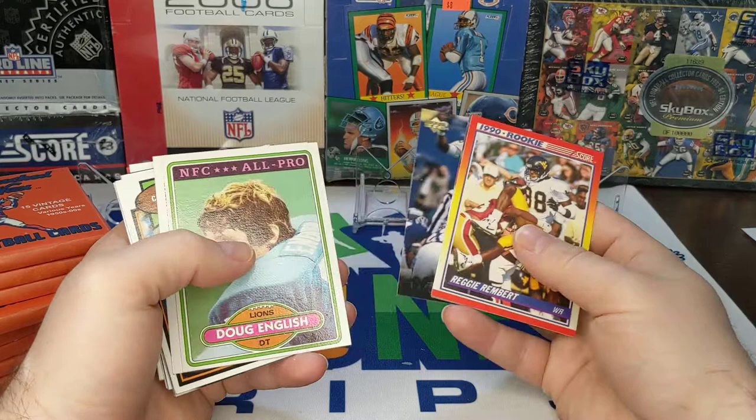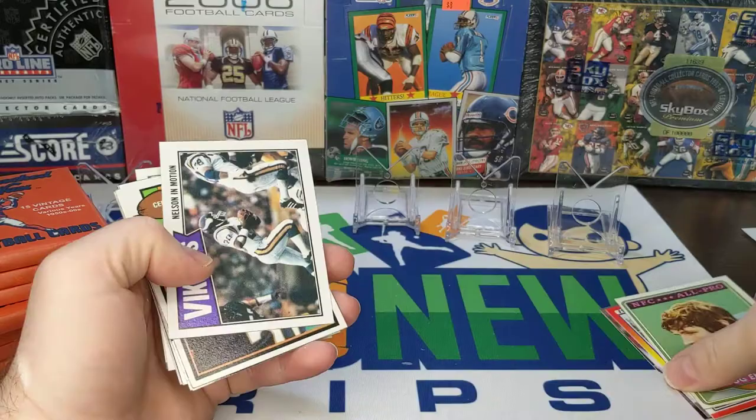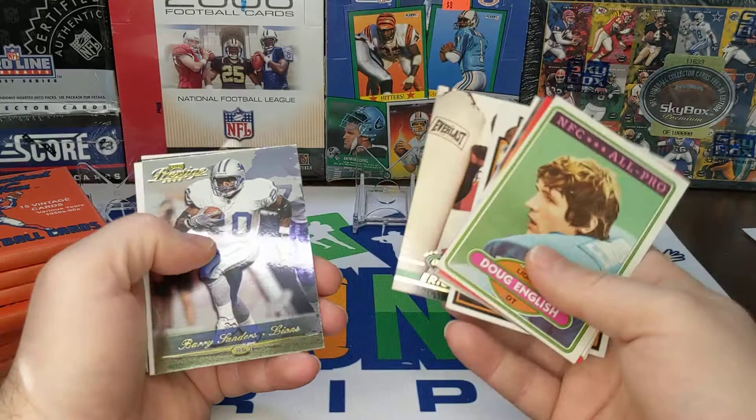First card is a '90 Score Reggie Rembert — don't remember him. There's a Rod Woodson. Lions Douglas English NFC All-Pro — that's a kind of cool looking card, got some good color to it. Some of these cards are not going to be in great condition, some are going to be in pretty good condition — just depends where he gets them from. Nelson in motion. There's a Dan Neal — is that '73? No, '79. Way off. Eric Curie, Stadium Club — I really like the Stadium Club.